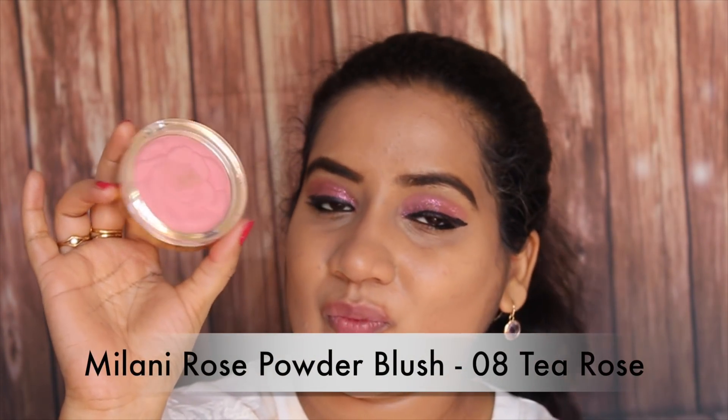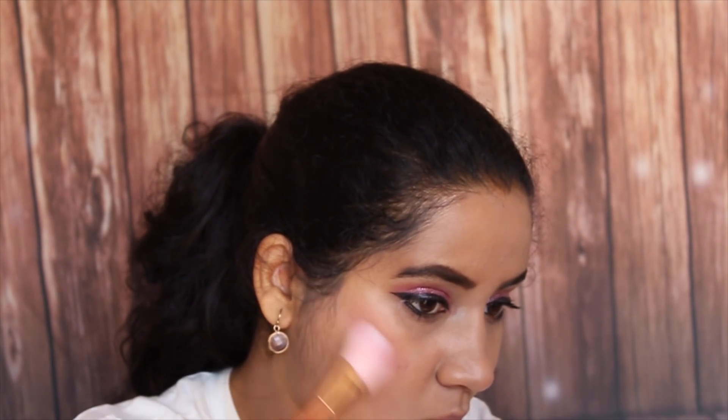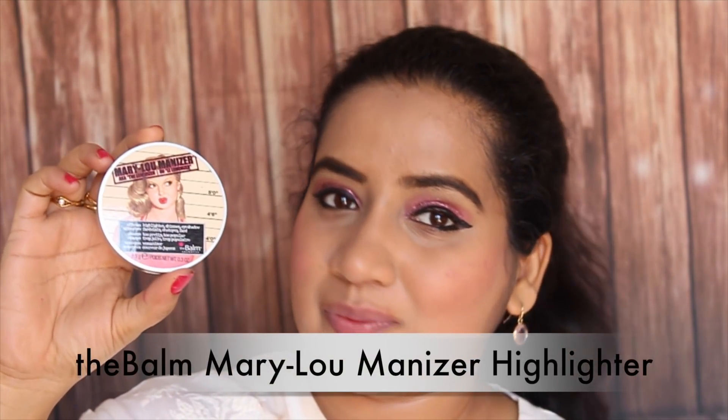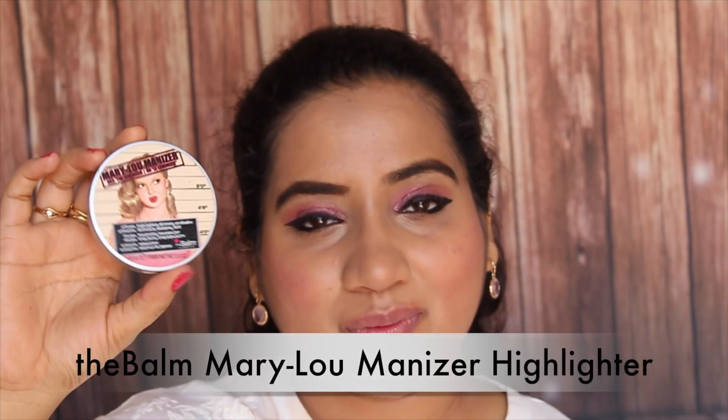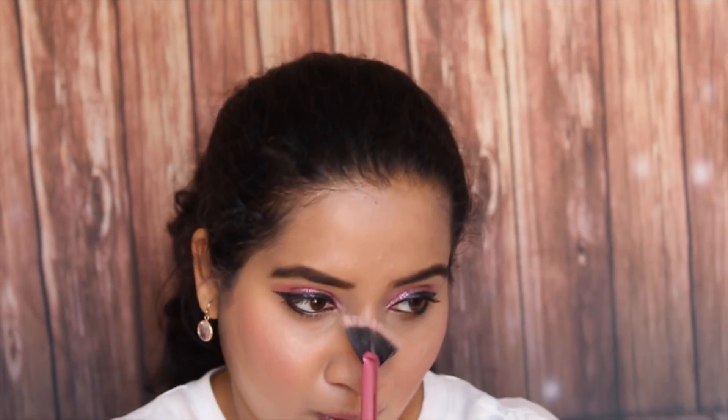Then I am going to use this blush from Milani. This is a beautiful blush in the shade T Rose — very pigmented. And then I am going to use my favourite highlighter from Mary Luminizer. I have taken very little but it just highlights the cheek very beautifully.